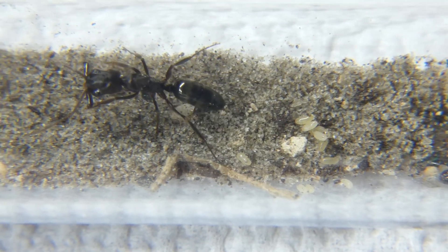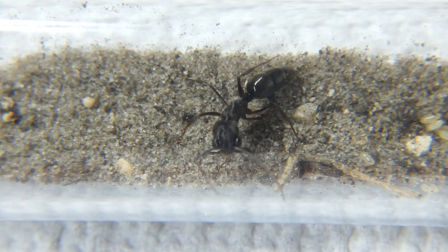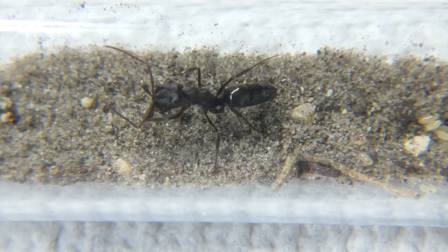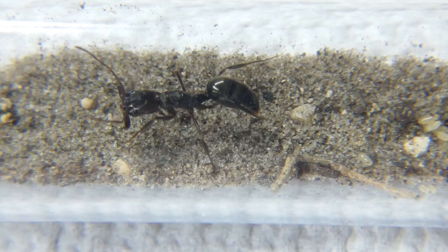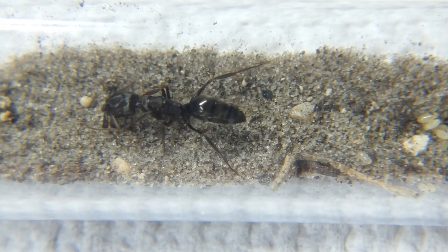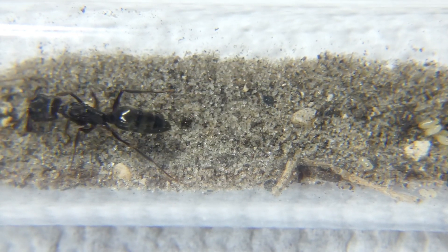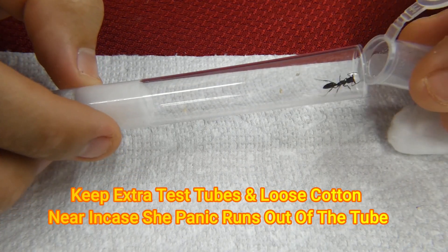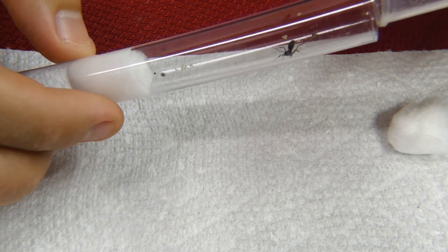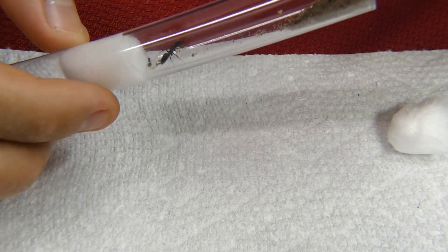After realizing that your dream is now true and you are now the proud owner of a new Trap Jaw Queen, the first big obstacle of adding substrate comes into light. This will be the first time that you come face to face with your Trap Jaw Queen. Slowly and steadily pour the substrate into the test tube. Try your best to roll the test tube slightly so the brood is lifted up a tiny bit so you do not bury them in the process.